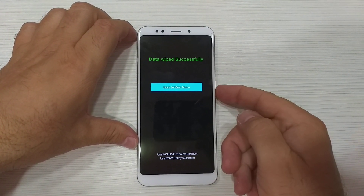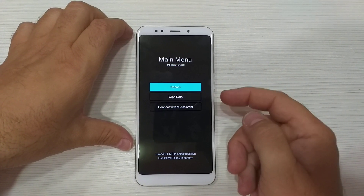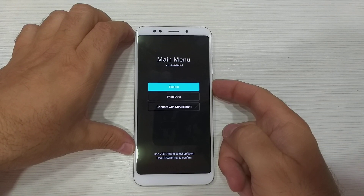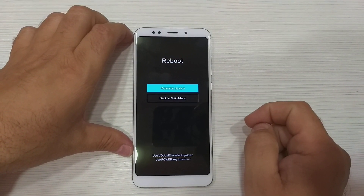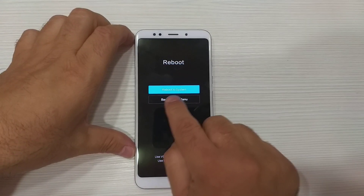Next, go back to the menu. Next step: reboot. Again press the Power button, and again by Power button reboot to system.